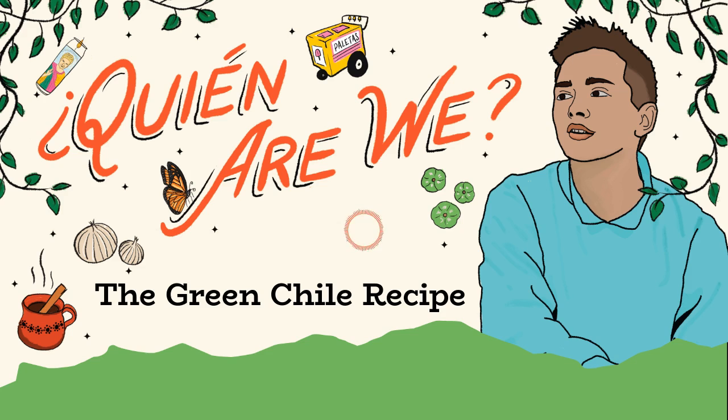For some people, family recipes go back generations. Leah got her entomatada recipe from her mom, who got it from her mother-in-law. My dad wanted my mom to learn how to make it so she could make it for him. Because he's a Mexican man.